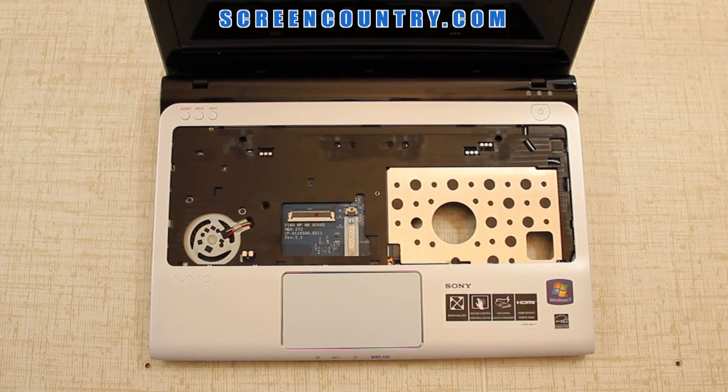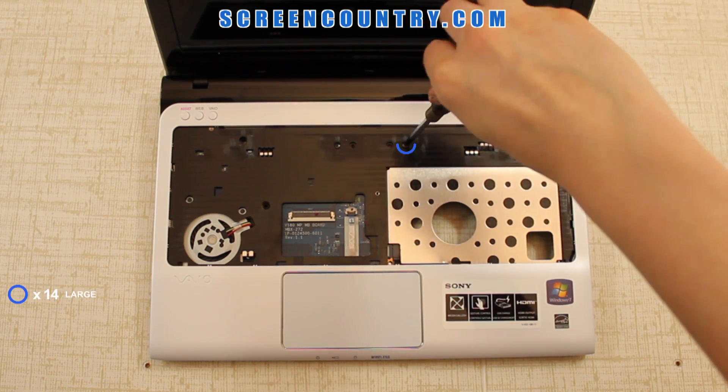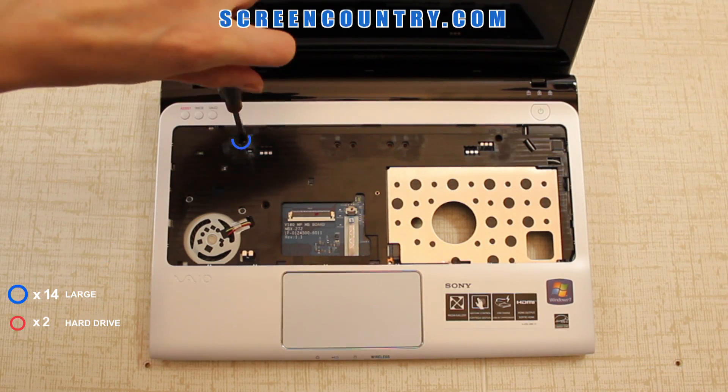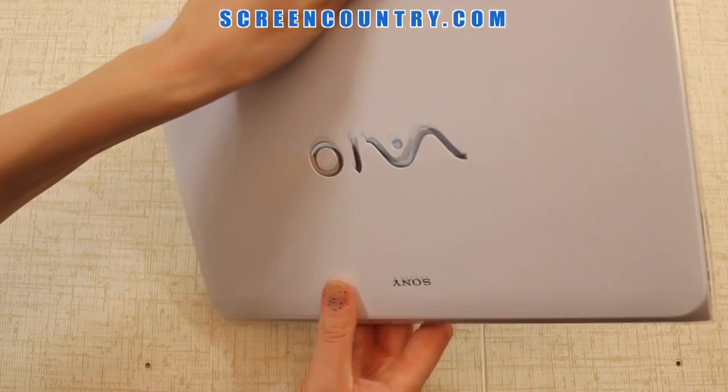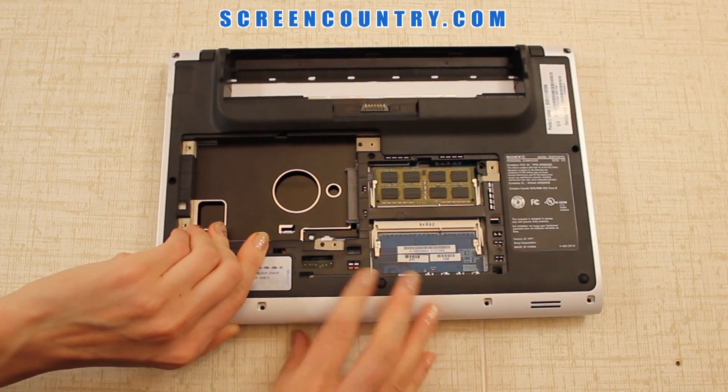Now we can remove the 4 screws holding the back cover. All the screws removed so far except the hard drive ones are the same size, so you can keep them all together. Flip the laptop again and remove the back cover by unsnapping it from the main case.